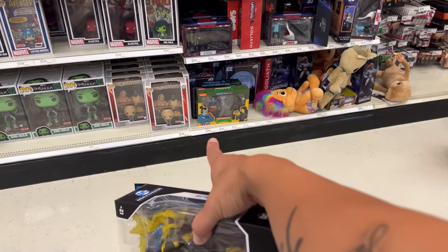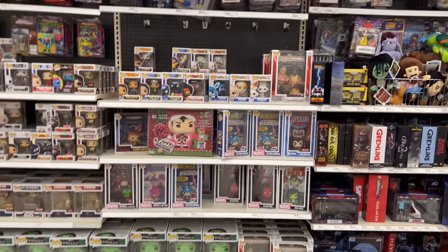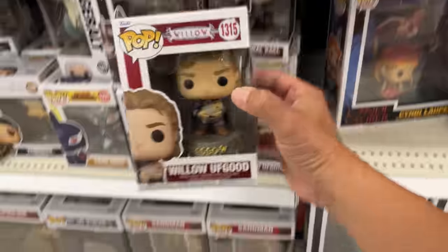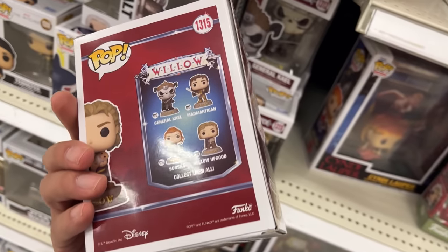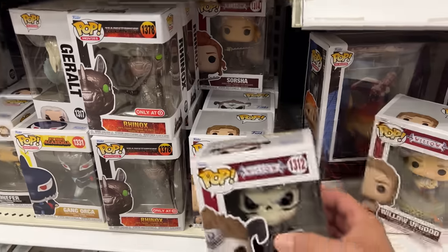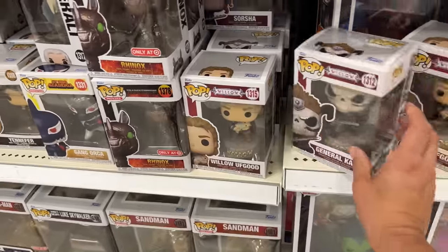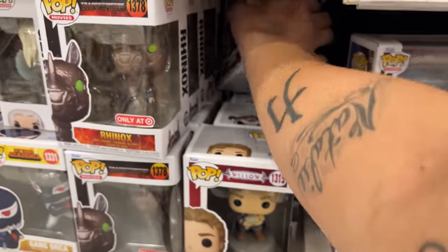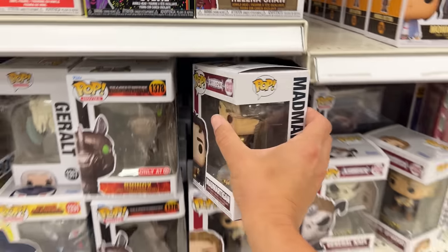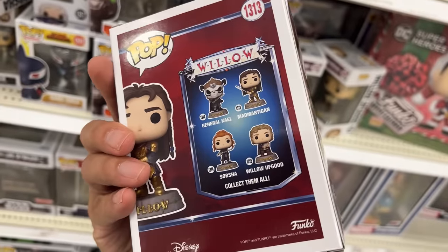Haven't seen that turtle two-pack in a while. Oh, here's Willow right here! I don't think I've seen Mad Martigan yet — I think he's the one I haven't seen. That's a new one too — the Nightmare. And there's Sasha. I'm not 100% sure if I've seen this one before, but I'm trying to see if there's a Mad Martigan. There he is right there! This is not that crappy show — this is the actual movie. They all look good!